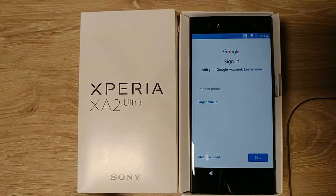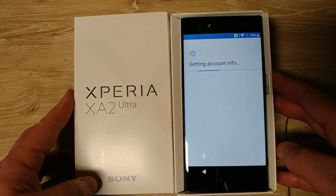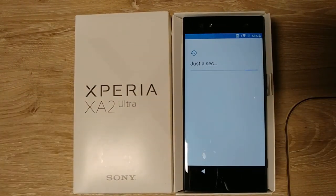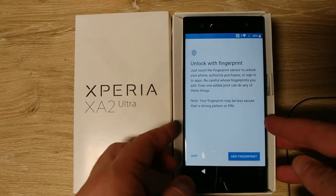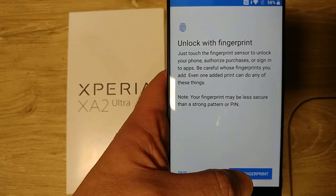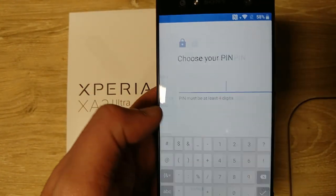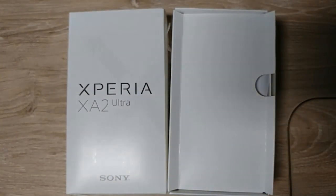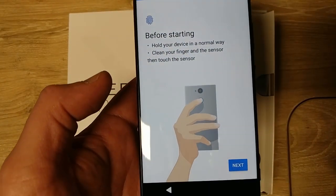Now I'm at my Google sign-in screen. Already just from typing in, I like the size of this phone — I like holding a big phone. People complain about phones being heavy; I like a little mass to it. I'm going to add my fingerprints now.